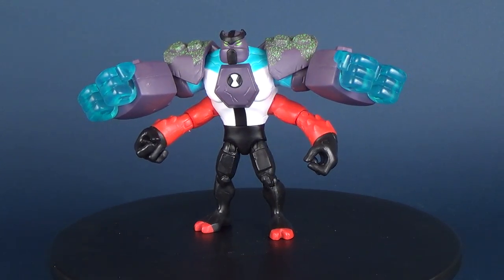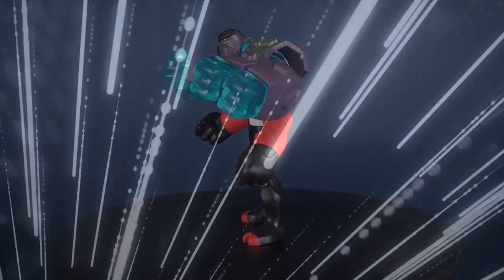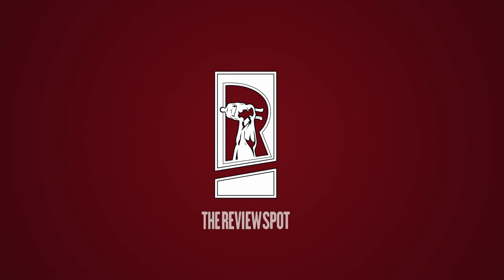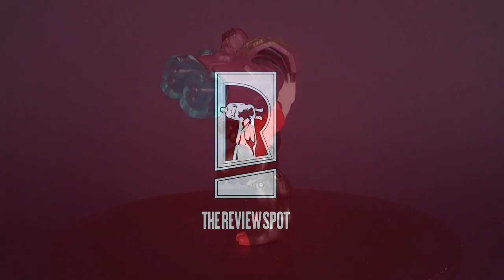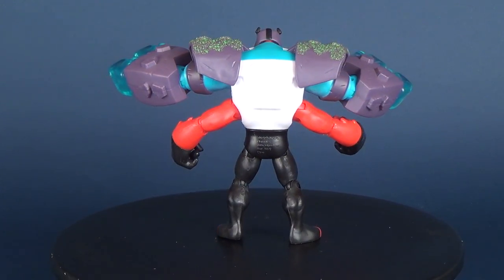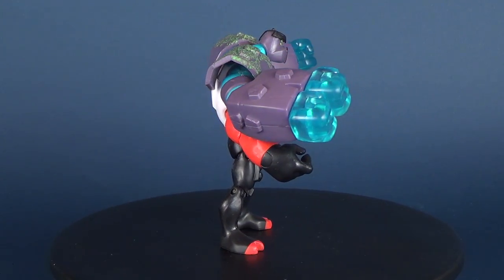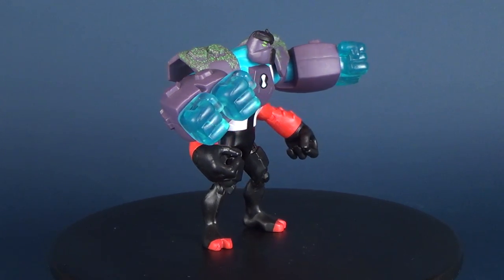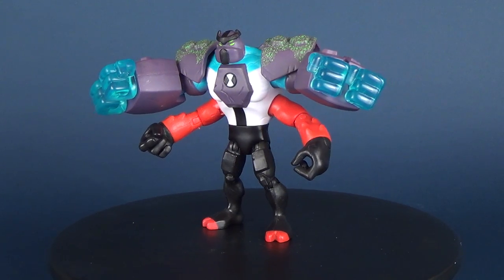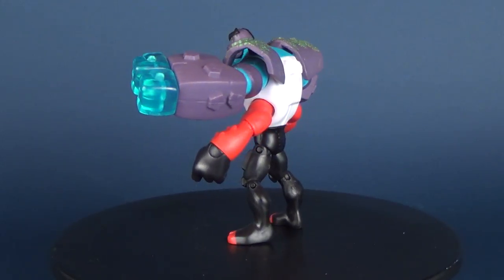Ladies and gentlemen, this is the Playmates Toys Ben 10 Omni Enhanced Forearms. Something is up with the Omnitrix — the mysterious sparks of energy erupting from Ben's trusty watch take his alien transformations to the next level. When Ben transforms, the extra energy affects each of the aliens in his lineup in a cool and unique way, giving Ben an Omni Enhanced upgrade of powers and abilities.